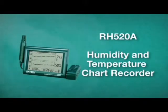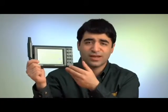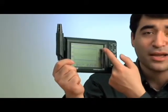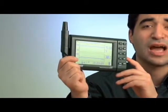The RH520A Humidity and Temperature Chart Recorder is a user-friendly, easy-to-operate paperless graphical data logger. The RH520 takes simultaneous humidity and temperature measurements, plus time and date.